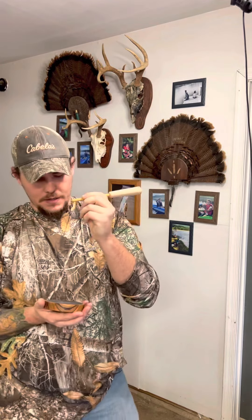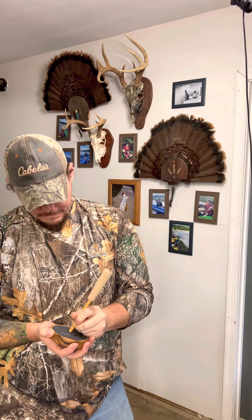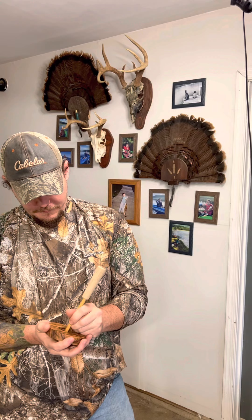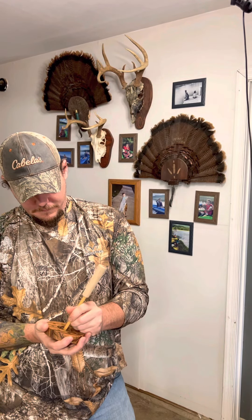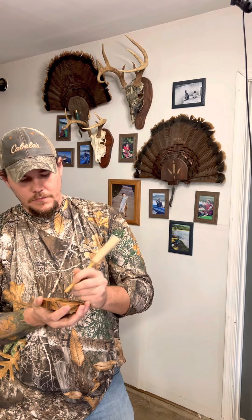Now that Osage iron striker — that's real deep and real raspy. That's the moneymaker right there sometimes. Absolutely beautiful calls.